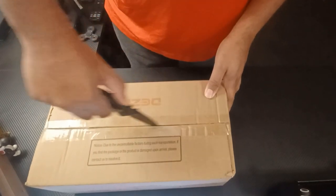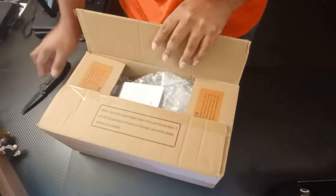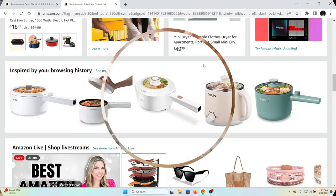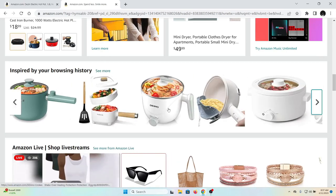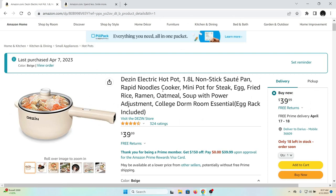They have some with higher wattage but this is the one I had at the time from shopping online. Going straight from Amazon for $40. I'm gonna put a picture of the pot in the video so you guys can see where I got it and what kind I got. As you can see, the one I got is among several selections on Amazon right now — you can cook egg, steak, whatever. I'll put a video of me cooking something just to show how it works.